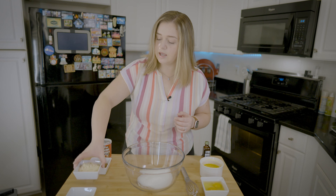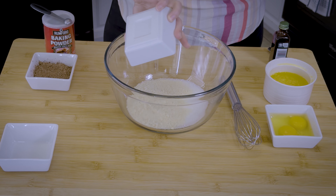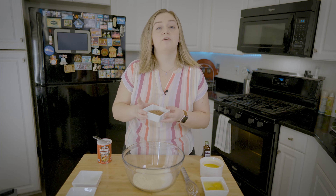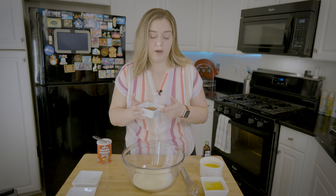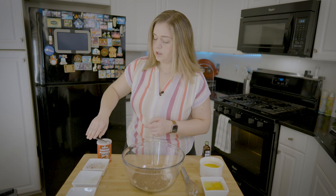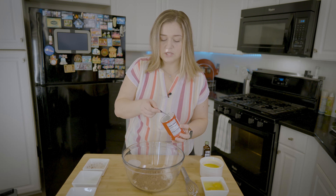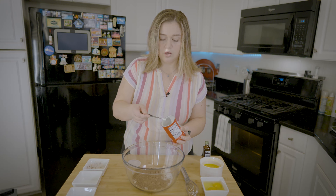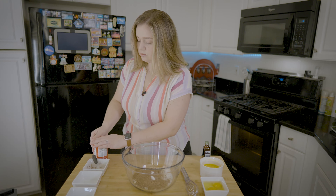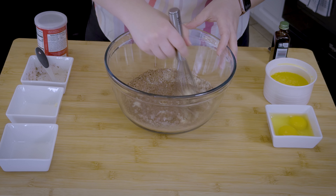Next I have some almond flour — this is half a cup of almond flour. Then I have unsweetened cocoa powder. And then we're going to do a quarter of a teaspoon of baking powder. Let's whisk all of those dry ingredients together.